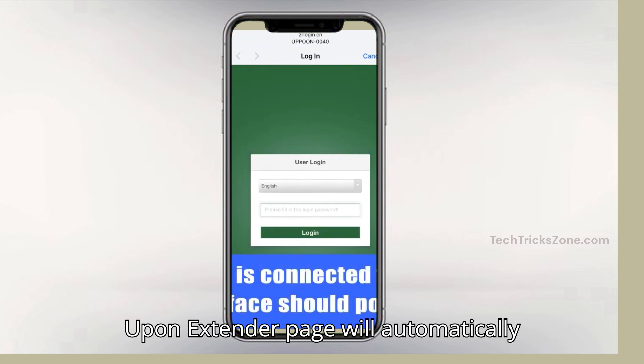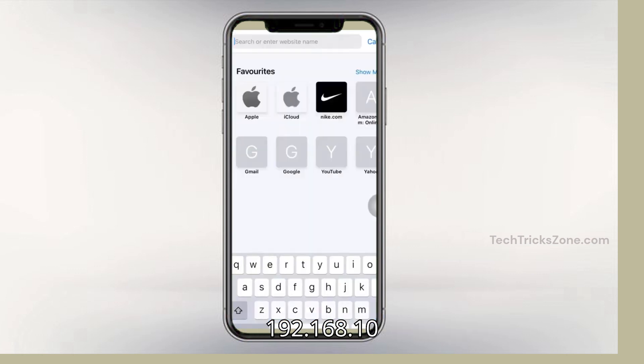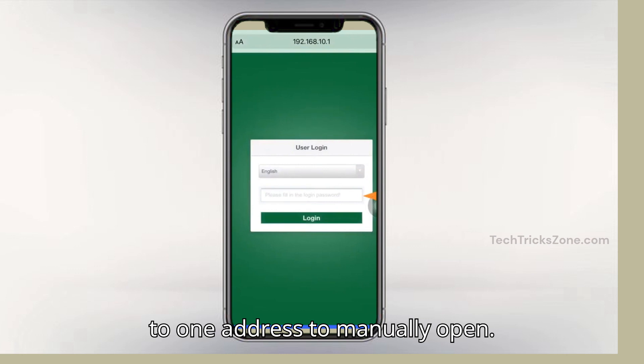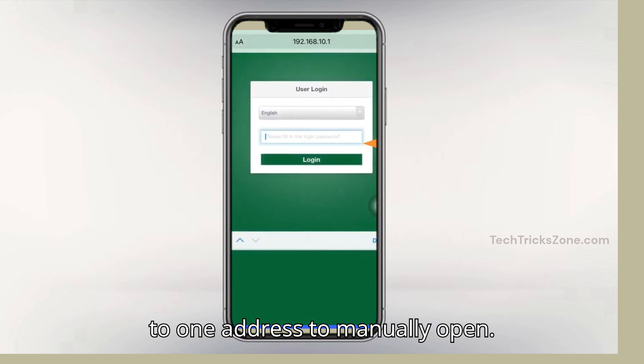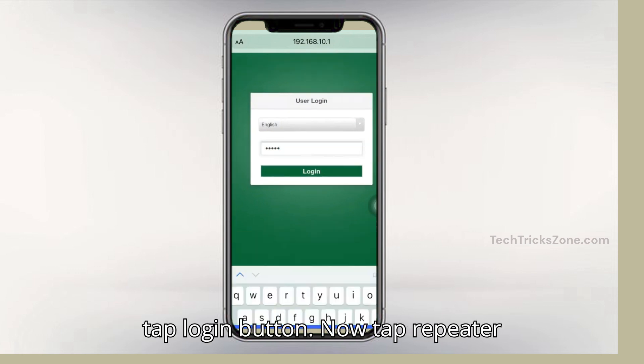Connect to it. The Uphun extender page will automatically open, or you can use the default login IP address 192.168.10.1 to manually open it. Use "admin" as the default login password and tap the login button.